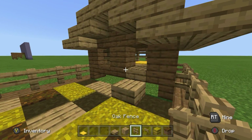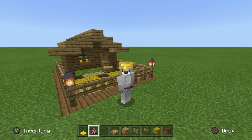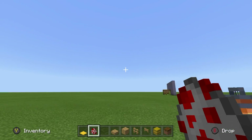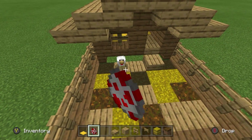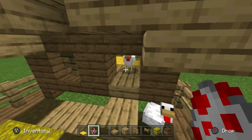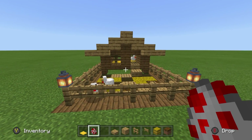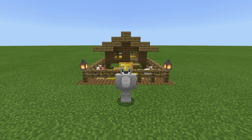And there we go — ladies and gentlemen, the chicken coop. The only thing that we are missing right now is chickens, and all we have to do is just spawn a few. I feel as though we could have quite a few chickens in here; it is quite a large area. So there we go, perfect.